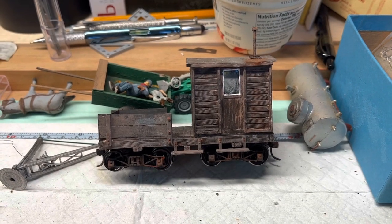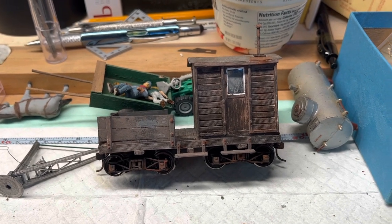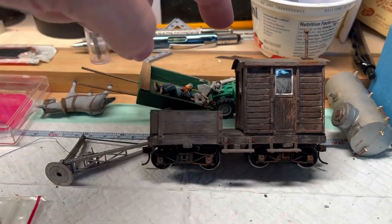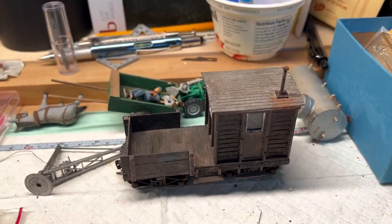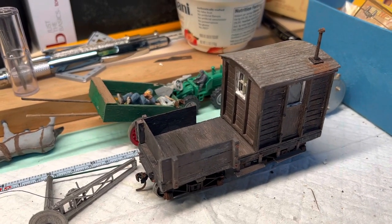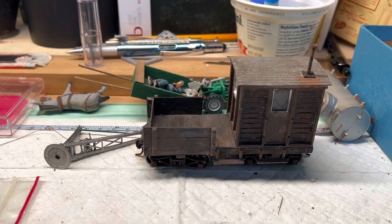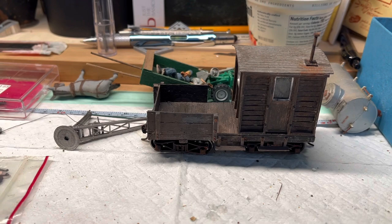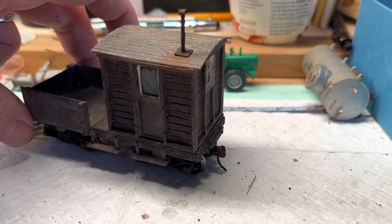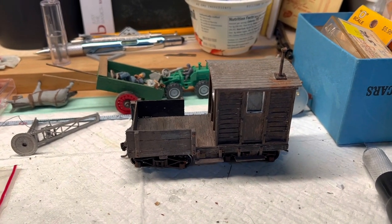Later Saturday afternoon, and I have the painting and weathering pretty well done on this car. I like how that looks — that's a nice rustic work boost, as they're calling it. I opted to use a little white paint around the windows so that it sort of carries over from the white handrails that were on the caboose. I like how this is looking — a very rustic piece of rolling stock.